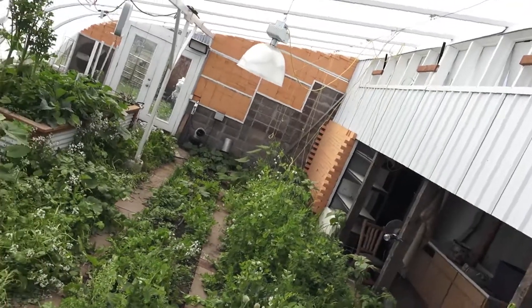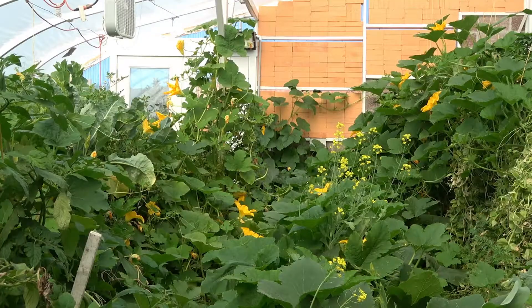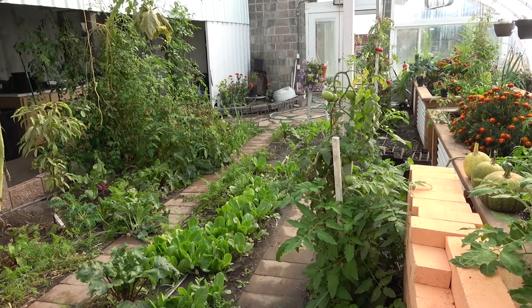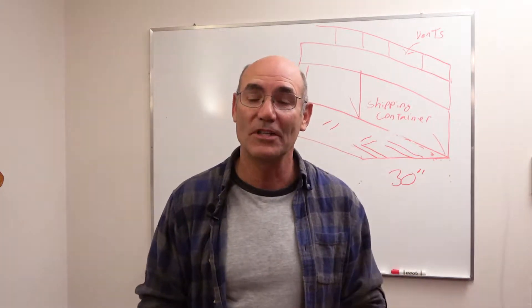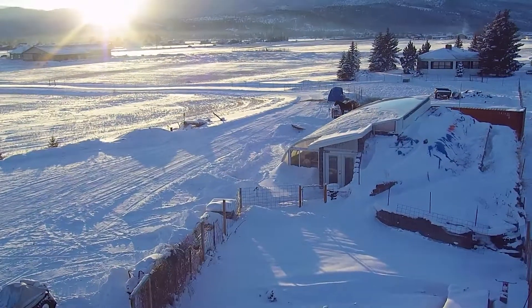We've had about a year of growing now and it's doing fantastic — growing stuff really well. That brings us to the end of video 10. Thanks for watching. In the next video I'm going to talk about what it was like in the wintertime for this greenhouse.